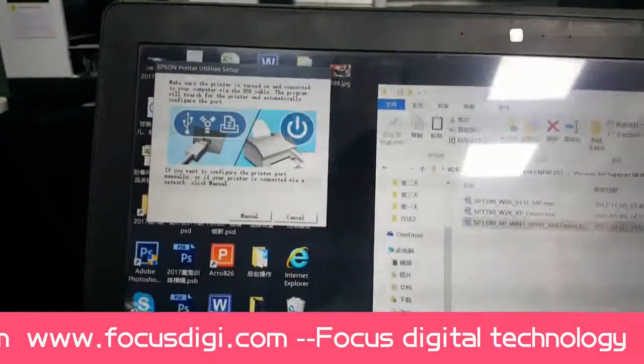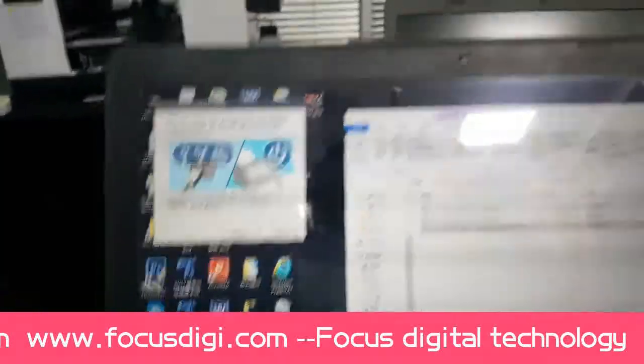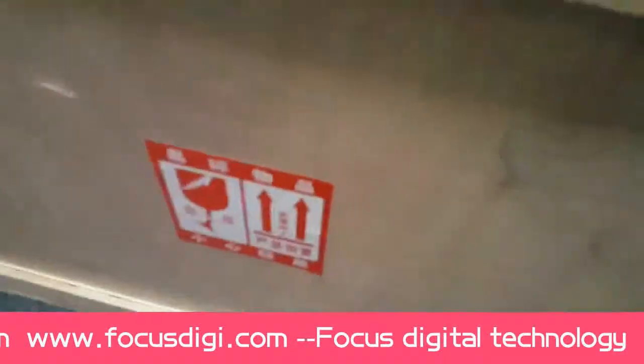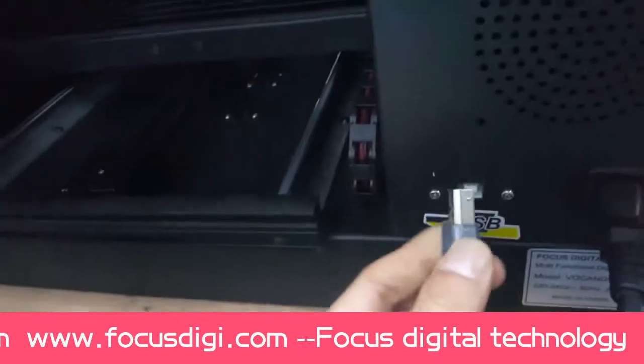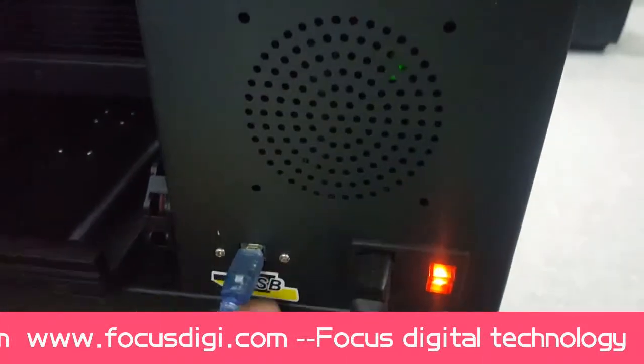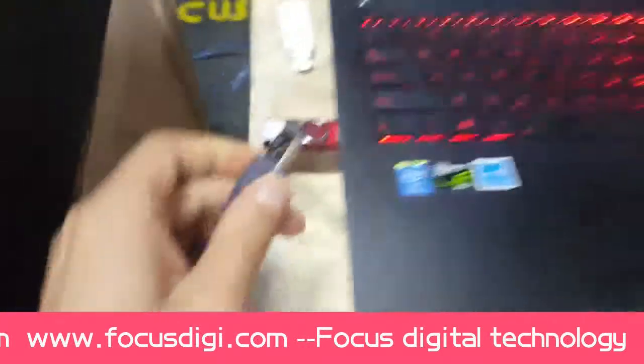Now, connect the USB cable with the computer. We find the USB cable, and we must connect it from the backside of the machine. Connect the USB cable here at the rear, and then connect the other end to the computer.